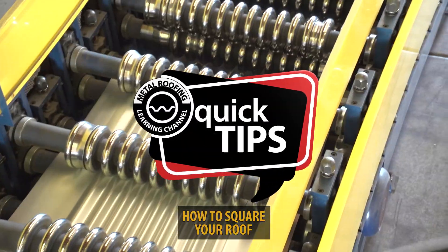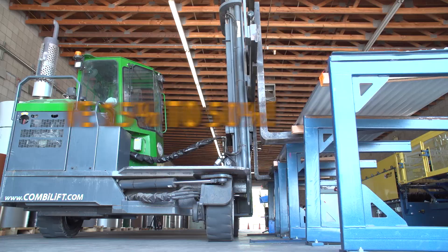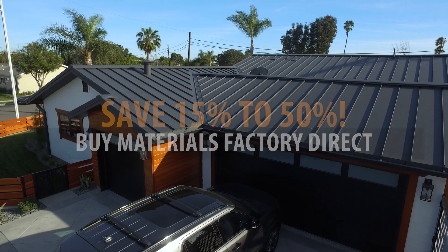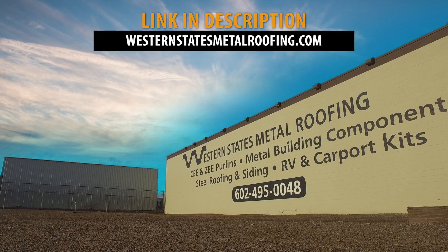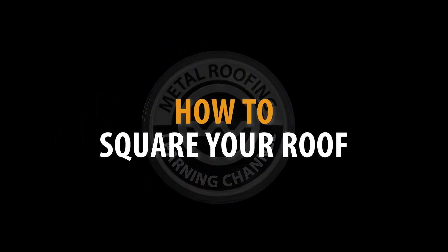This is Quick Tips from the Metal Roofing Learning Channel, brought to you by Western States Metal Roofing, where you can buy factory direct and save 15–50% on your materials. How to Square Your Roof.